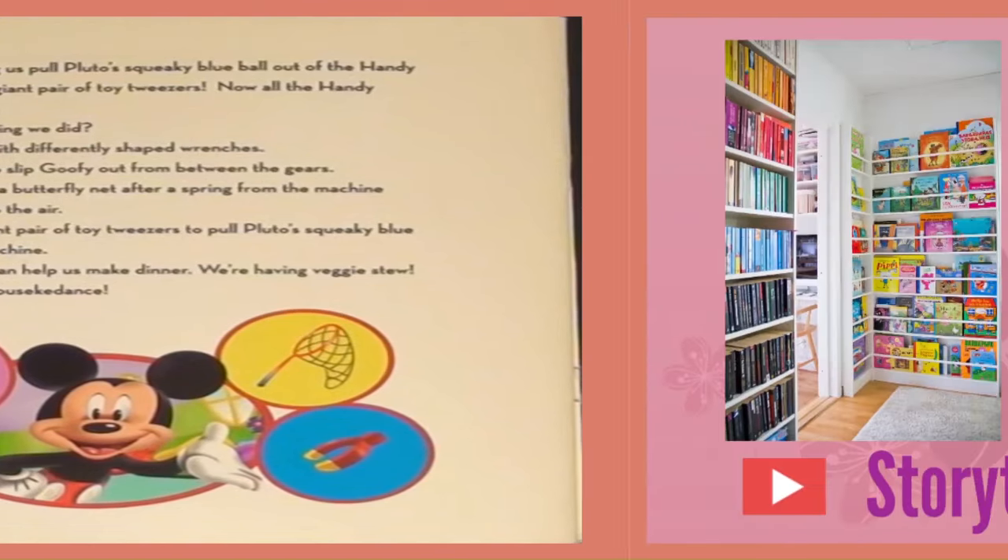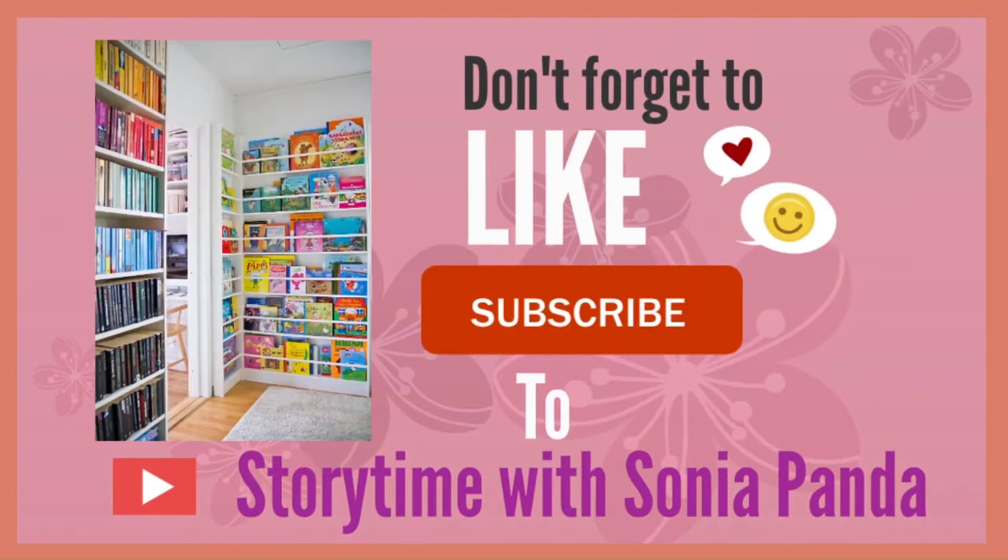The End. Please don't forget to like and subscribe to Storytime with Sonia Panda. I will come back with another story.